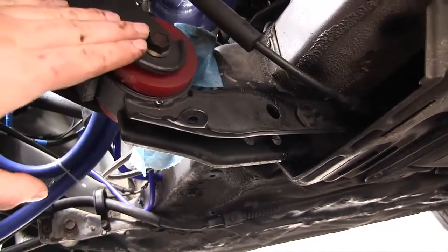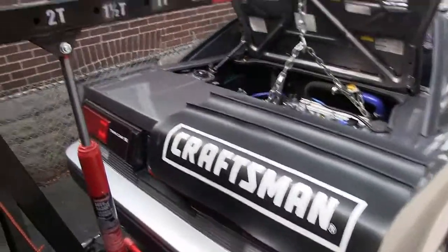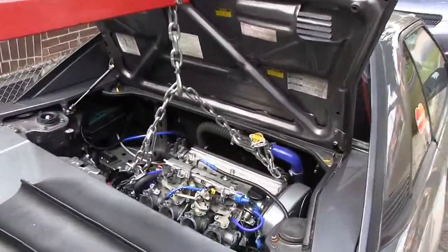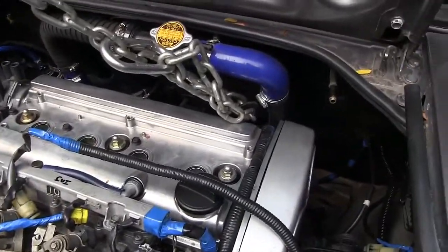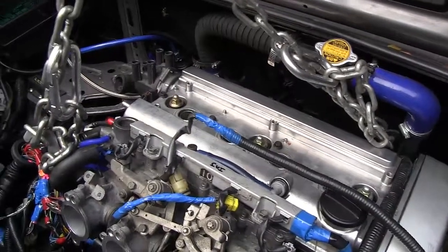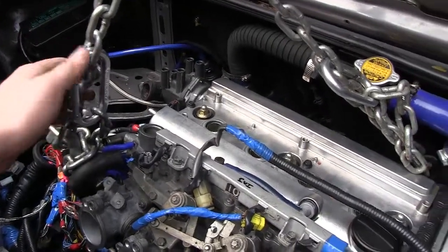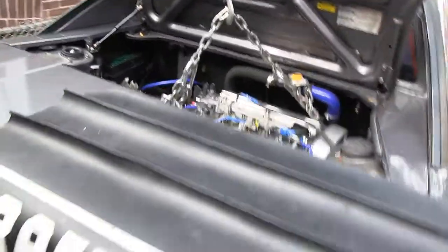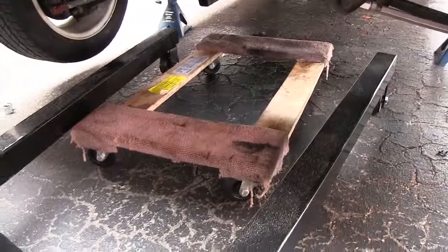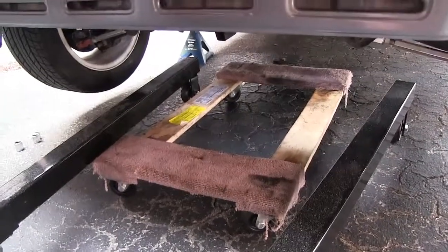We've moved the engine hoist into place, fully extended, with a heavy-duty chain wrapped around the two engine hooks. I like to use carabiners to secure the chain — you can buy them at climbing supply stores, they work really handy. Underneath between the legs we have our furniture dolly. These things are really cheap and great — we're going to lower the engine right onto that and then slide it out nice and easy.